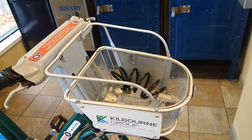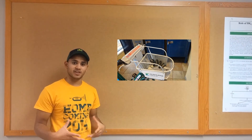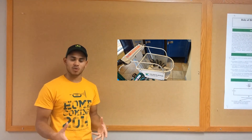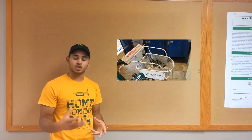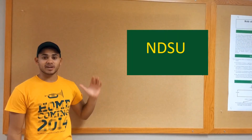Although the basket on the bicycle is nice, the design could be improved upon. It's on the front of the bicycle and it's rather heavy, causing the bike to sway left and right and not be stable as you ride it. It also does not absorb shock well, so items placed in the basket could bounce out of it or break inside the basket.